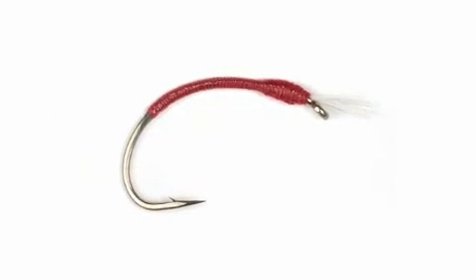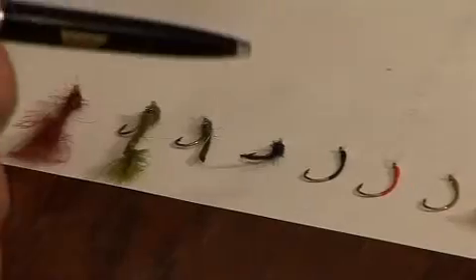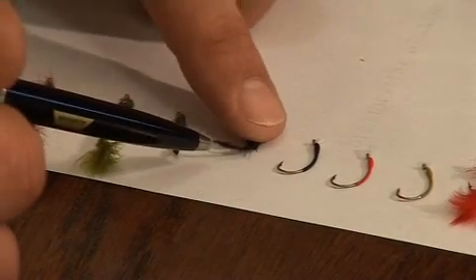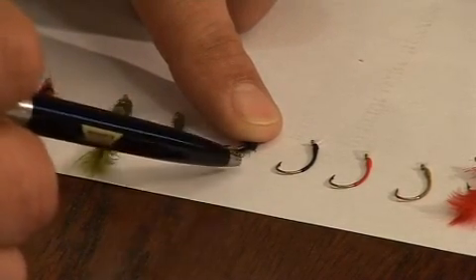Then we've got ultra skinny buzzers — these look exactly like the natural buzzer in the lake and we've got them in all different colors. We've also got a detached body buzzer. If you look at this, we've got the breathers in the head, and then the body is not part of the hook.